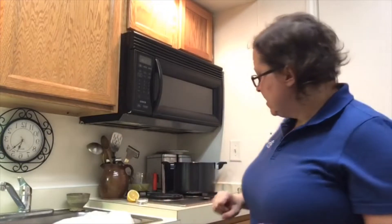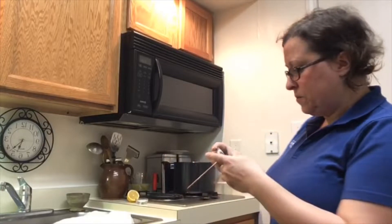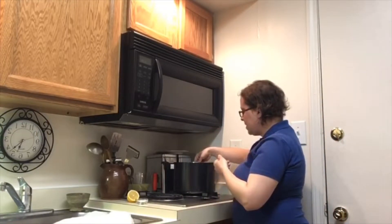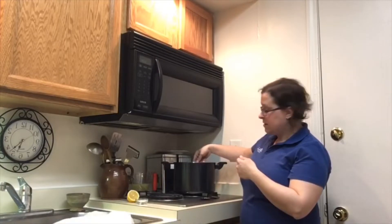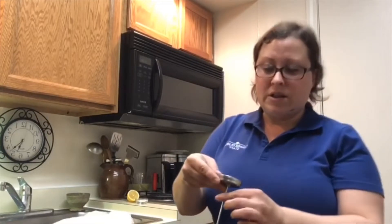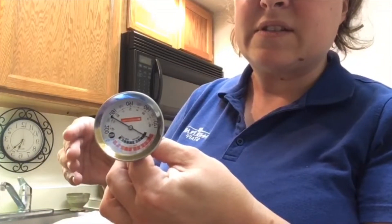I'm going to take — in this case I have a meat thermometer; candy thermometers are good too — and put that in there to see how far it goes. It's actually just a bit above 200 degrees. A little bit above is fine; you just don't want it to be boiling. You can see it's coming down now.